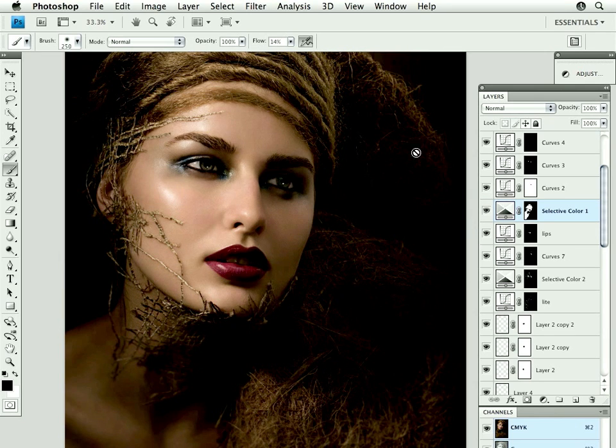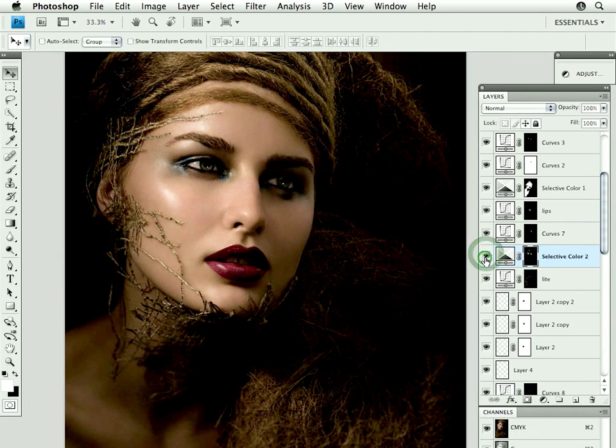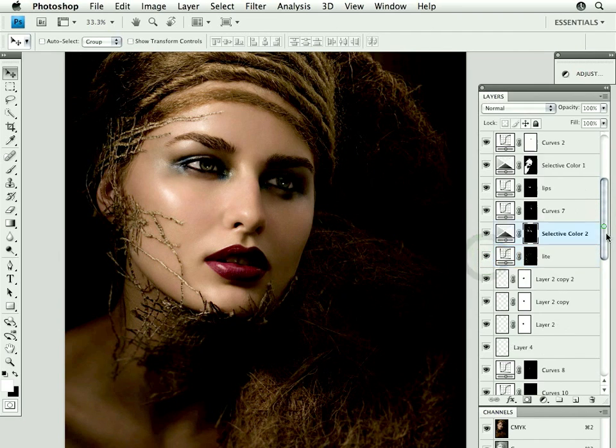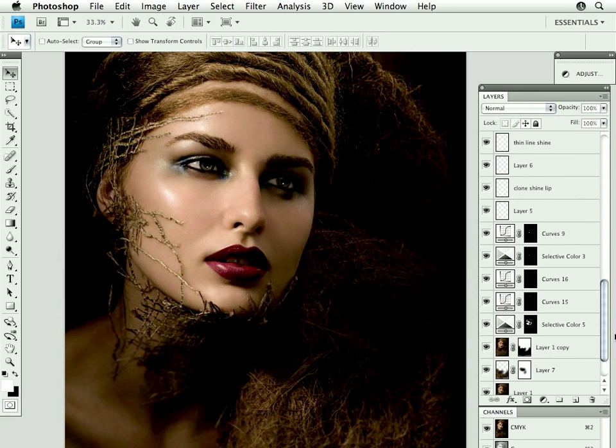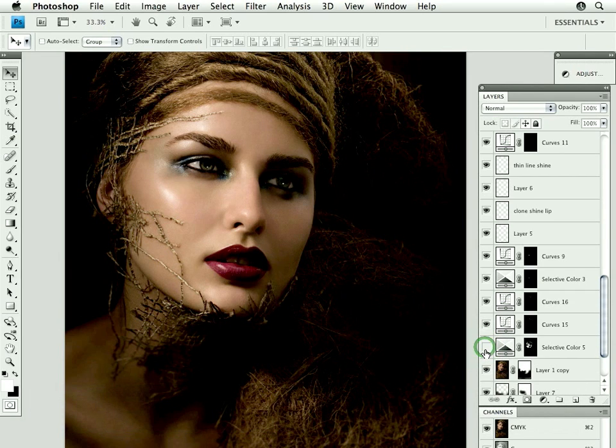A lot of times, and particularly in this file, I recall that she was green — she had some green color — so I had to selectively go in. Going a little bit further, removing the red from the cheeks; she was too flushed. She was also too green down in this area, and I couldn't do it in one single color correction, so this is where I removed some of the green and yellow color.